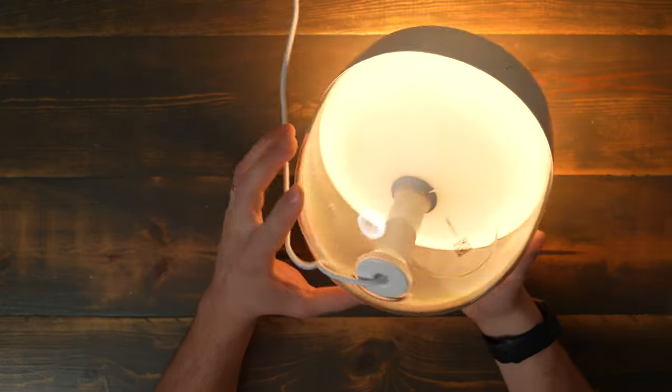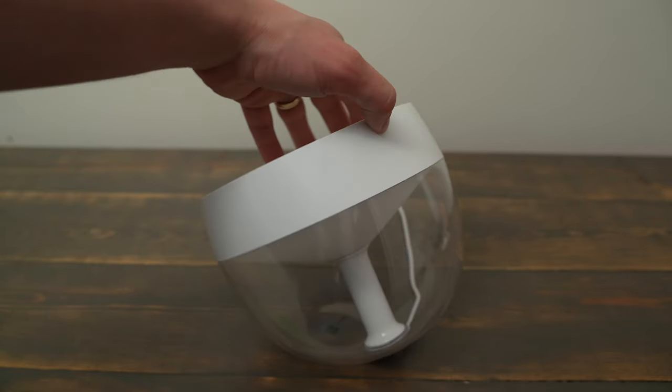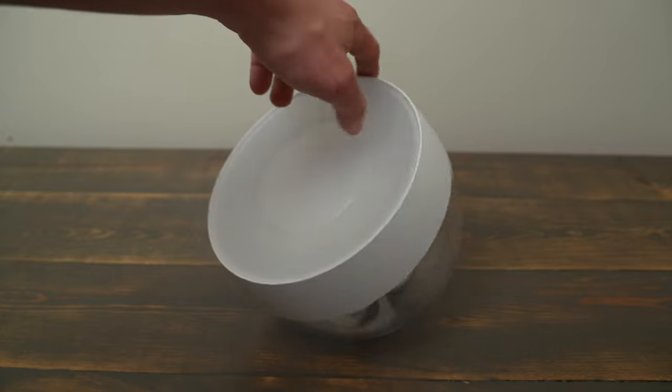Another thing to note is that the angle of the light is not adjustable. You can rotate the light, but due to the single flat base, it has only one fixed angle. I found this angle to be perfectly fine for displaying on a bookshelf, entry table, or a desk.